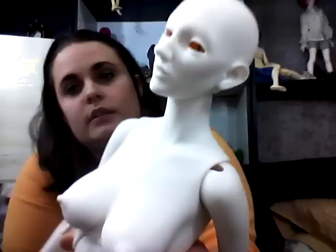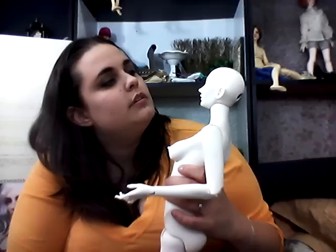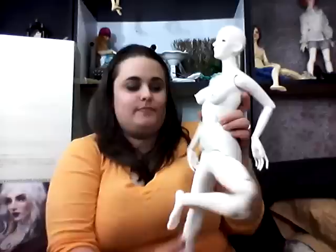Her lips have the texture lines on them, which I think is pretty cool. I don't know, I'm just playing with her. This leg just wants to... not the best hip system there.